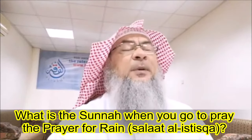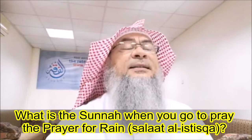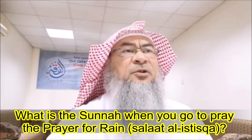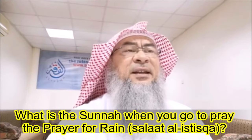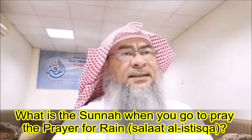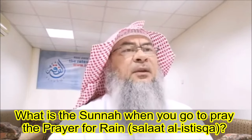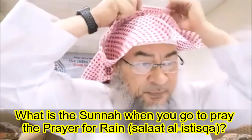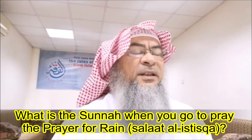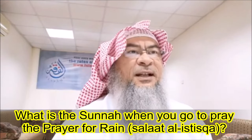Then he delivers a khutbah. In this khutbah, he reminds the people to repent to Allah, glorifies Allah, and expresses the need of the people and their begging Allah to grant them the rain they need to sustain their lives. He asks Allah for forgiveness, to mend their ways and fix their lifestyles. It's a reminder — and also to give people hope — being optimistic, seeking Allah's forgiveness and blessings, like someone going out with an umbrella confident that Allah will make it rain.